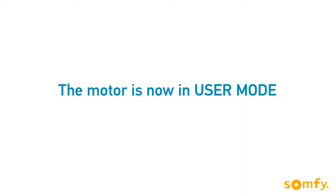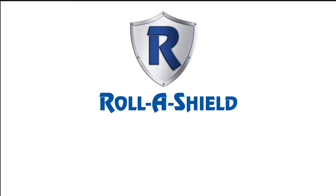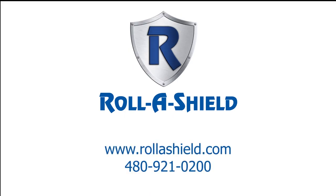Now is the ideal time to program additional controls, sensors, or accessories. Thanks for watching. Visit us on rollershield.com for more information.